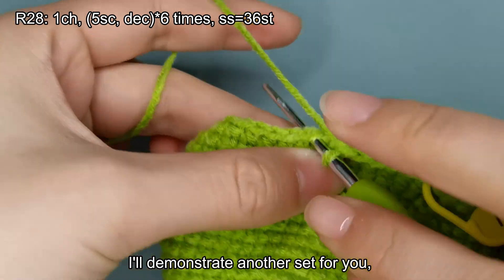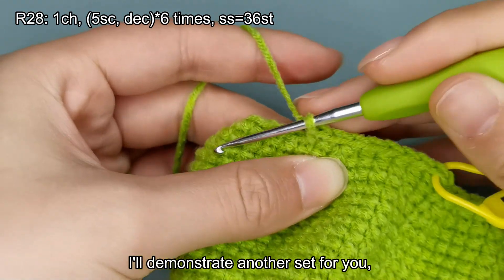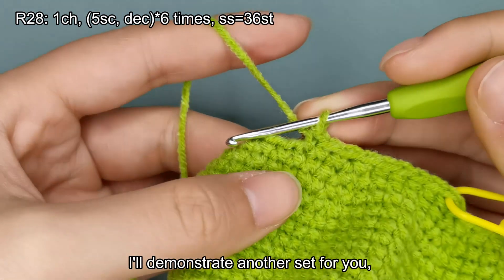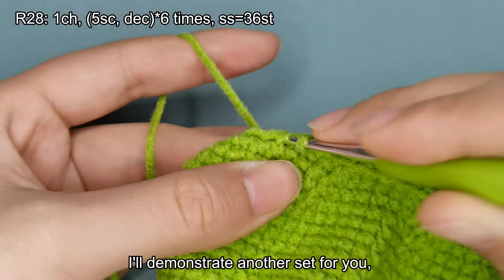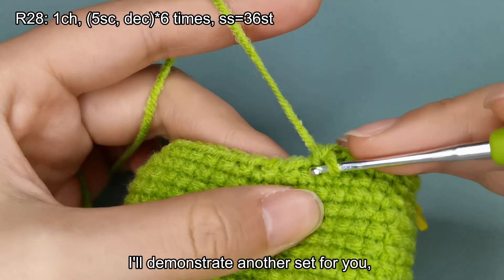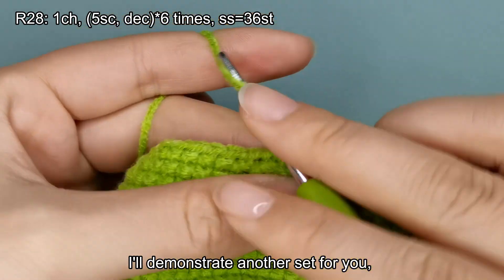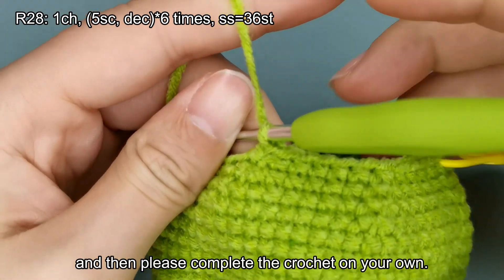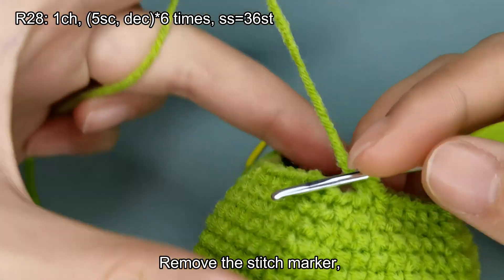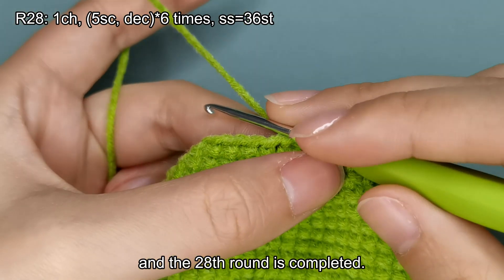I'll demonstrate another set for you. Please complete the crochet on your own. Remove the stitch marker. Make a slip stitch. And the 28th round is completed.